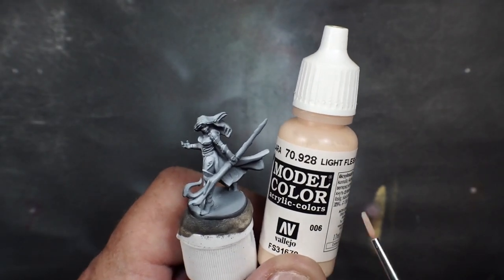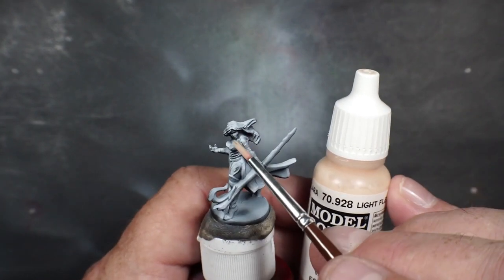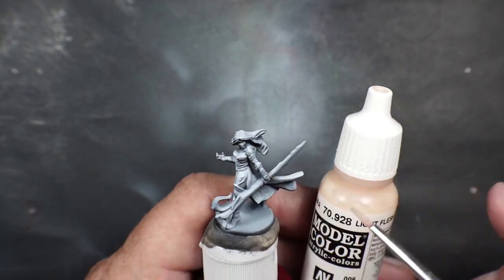All right, let's do the skin work. Light flesh, Vallejo model color. I'm going to hit her face, her chest, and a little top of her shoulders there. All right, let's do it.